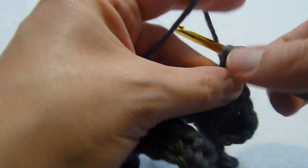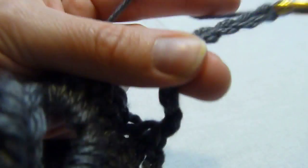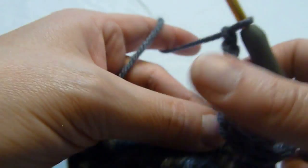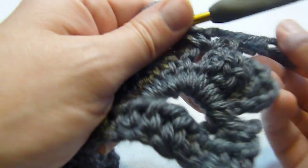Here's where we begin the little bow ties. We're going to chain 15 and we're going to single crochet in that same chain 2 space.